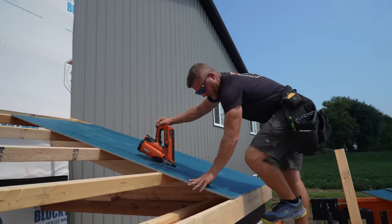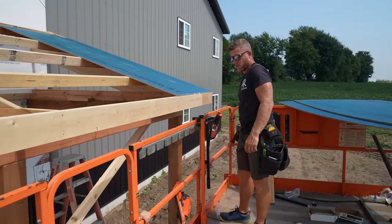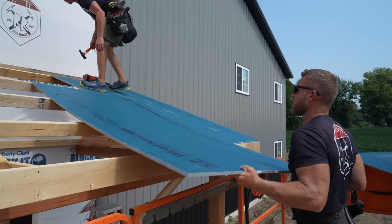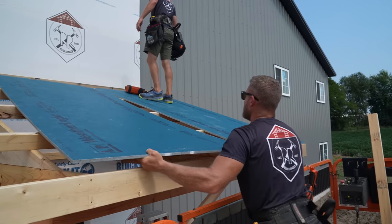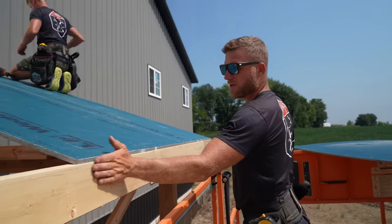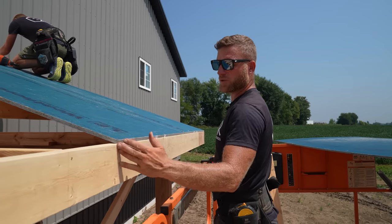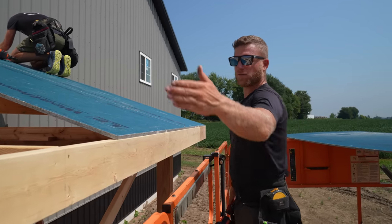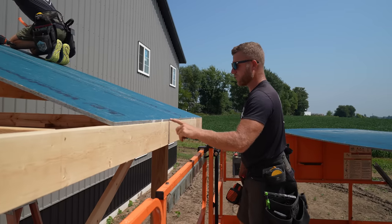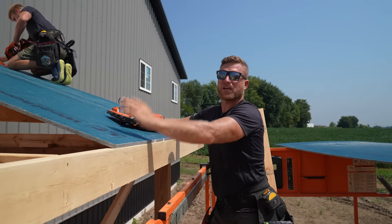We're going to leave that nailing for Greg — he loves to be able to do some of that. So what this allows us to do is ensure that if everything is good and square, we attach our sheathing flush with our fascia. It's going to also straighten out the fascia because we've got framing here and framing all the way over here. So at eight foot your board can bow a little bit on the fascia, and this is what we're going to do to straighten it out.